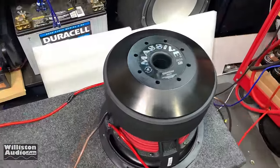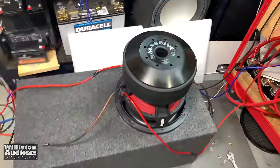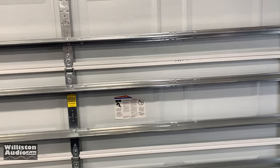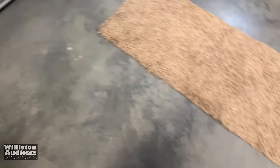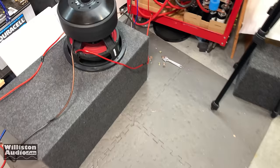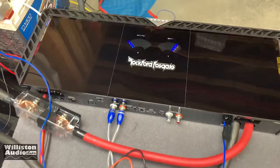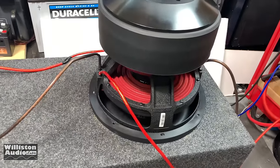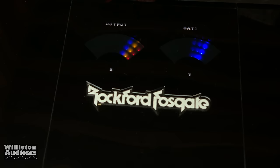Yeah, it's pretty clear I'm going to have to do some sound treatment here in my lab. The garage door is shaking like crazy. I'm sure the neighbors all the way down the road can hear this sub. It just sounds absolutely killer with this Rockford T2500. It is thumping. I wish there was a better way I could show you guys how loud it is, but it's just — yeah.